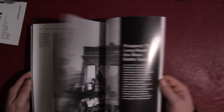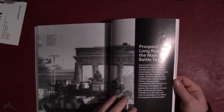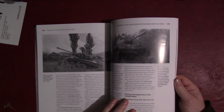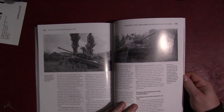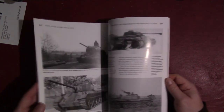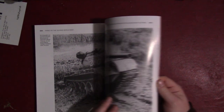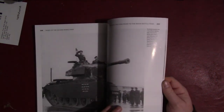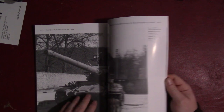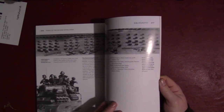That section covers the Pacific, and then there's a chapter at the end looking at post-war tank design — the stuff that came out as a result of lessons learned during the war. I would say it covers the first generation of post-war tanks: the M48, M47, T-55, and even gets a little bit into the second generation with the Marder, Leopard 1, and similar vehicles. That pretty much wraps it up.